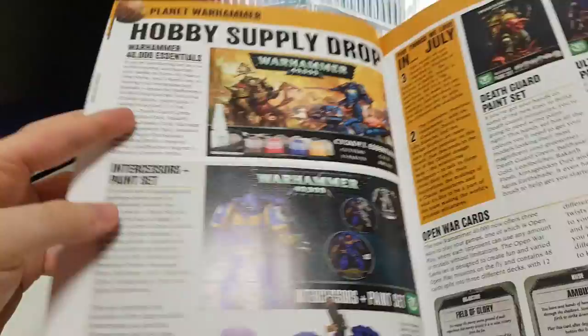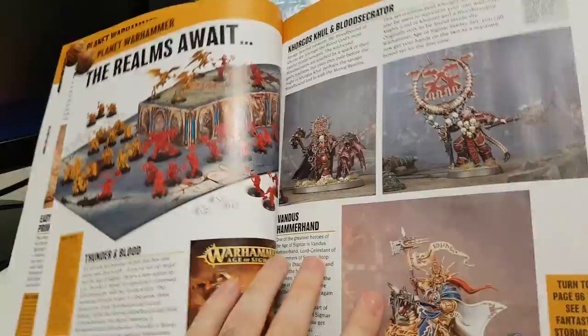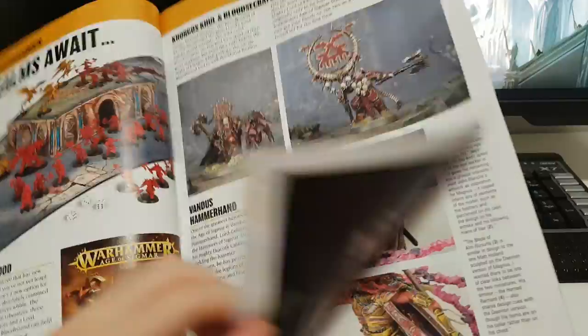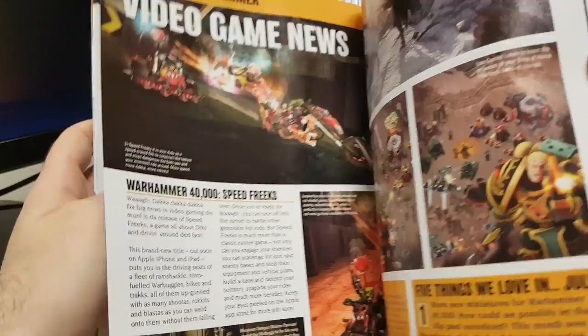I really should keep this moving because we're already almost five minutes in and we're only at page 10. Some hobby supplies, paint sets. Yeah, they're releasing this thing by itself — Thunder and Blood, the new guys. And the latest from Forge World: Magnus versus Leman Russ. Magnus shooting the filthy magician. Now Magnus is a decent guy, I guess.